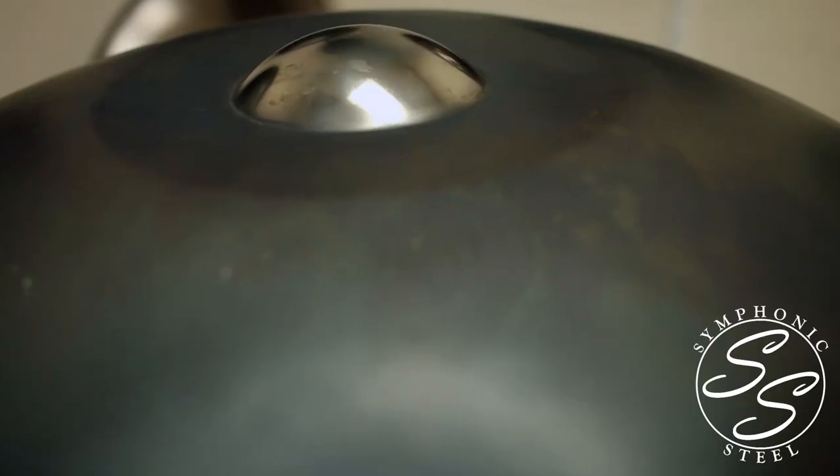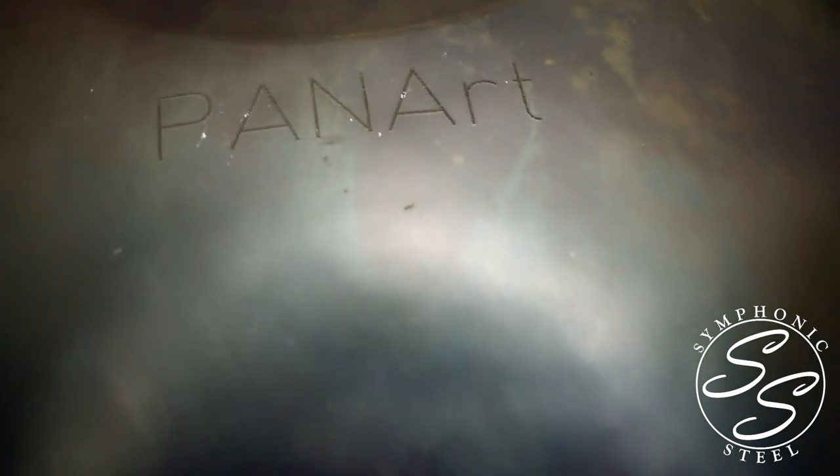No, it's not a flying saucer. The hang drum, or hang, is a percussive musical instrument played by the hands. The hang drum originates from Bern, Switzerland in the year 2000 from a company called Panart.